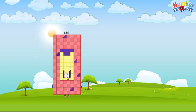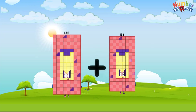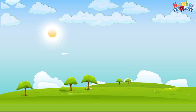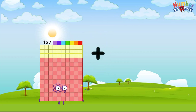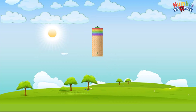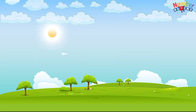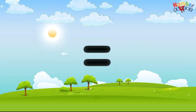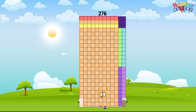136 plus 136 equals 272. 137 plus 137 equals 274. 138 plus 138 equals 276.